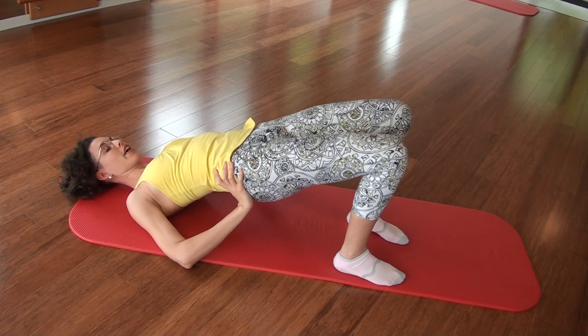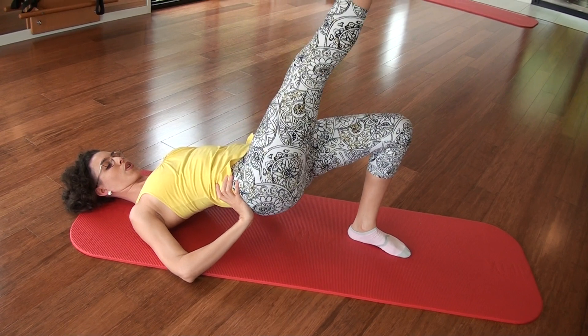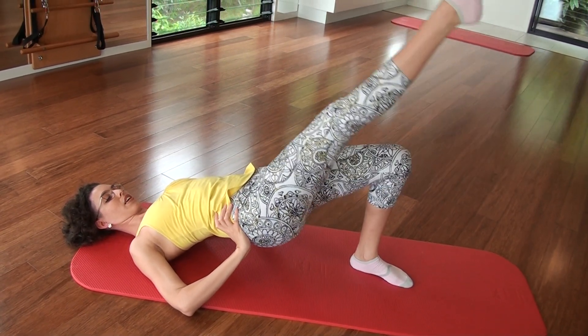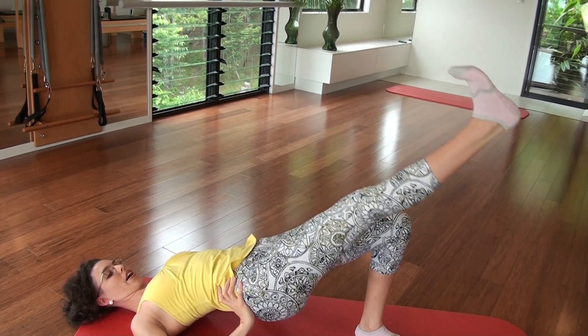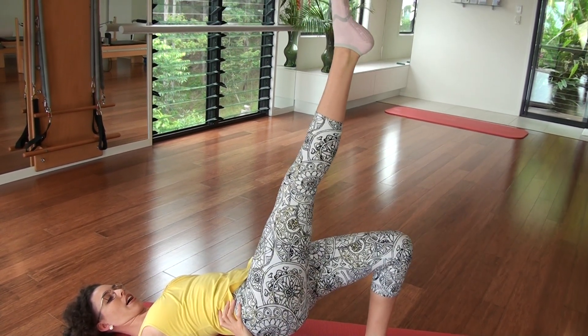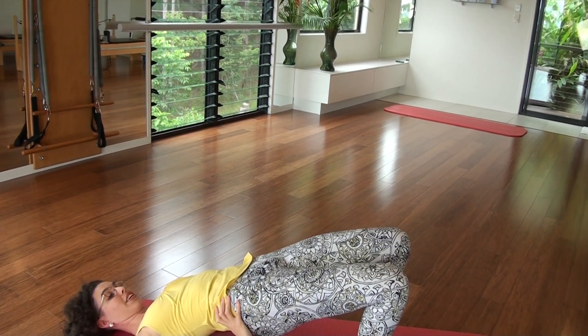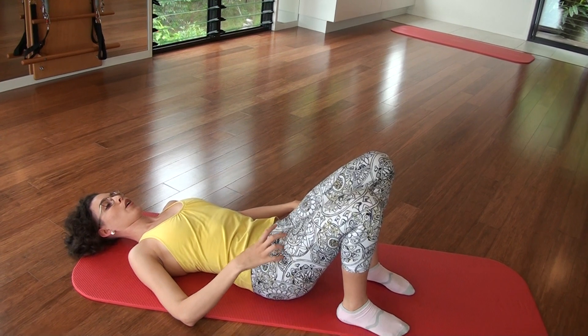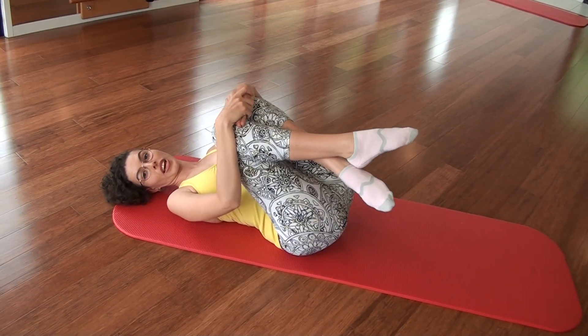Inhale. Exhale and float. Straighten and flex. Inhale. Exhale. Inhale. Exhale. Inhale. And down. Lift and lower. Bring your knees into your chest, a little roll. We are going to do that one again. Just relax for a second. Take a deep breath. And feet back on the floor.